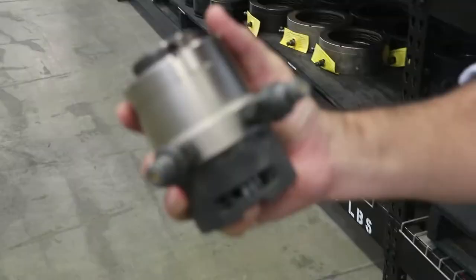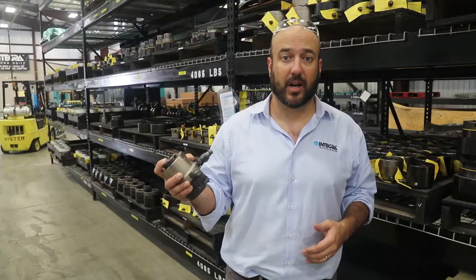Hi, I'm Mark Johnson, Technical Services Manager at Integra Technologies. I'm here to talk to you today about the Talon ART — that's our automatic retract tensioner.